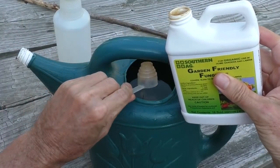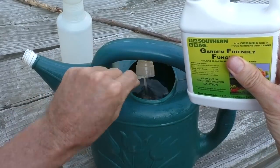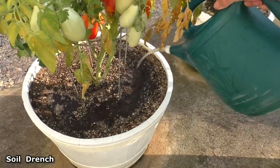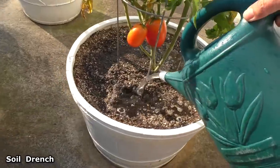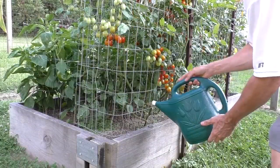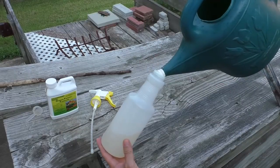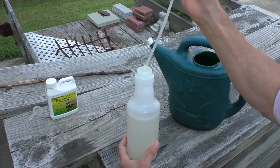So I mix up two teaspoons in a two-gallon watering can. I water the soil — this is called a soil drench. I'm also going to fill up this spray bottle and do a foliar spray.